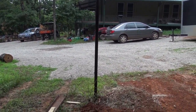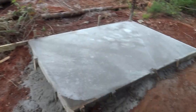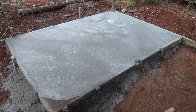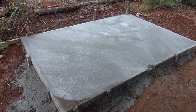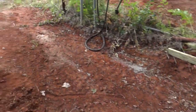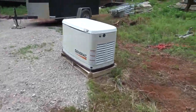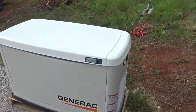The propane tank is actually going to run the standby generator, and we'll pipe over to the house with copper pipe for propane. But that's our pad site. Hopefully we'll get the generator set on there today. I unboxed the generator yesterday, everything looked good. I've heard good things about Generac.